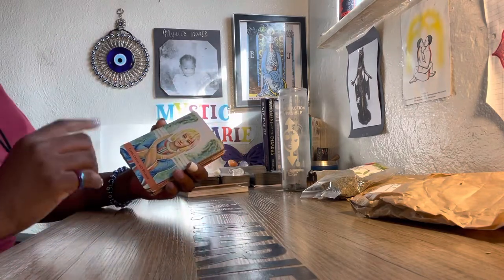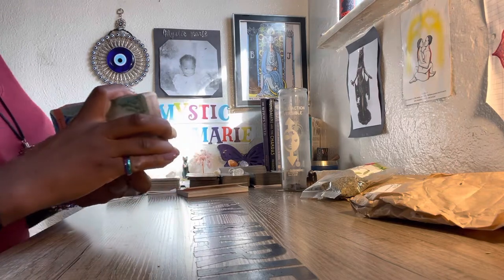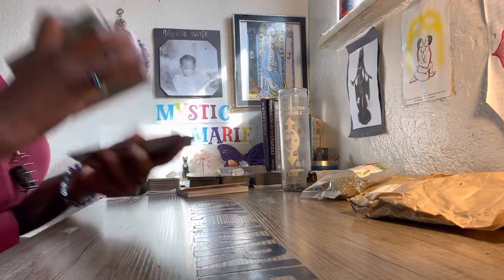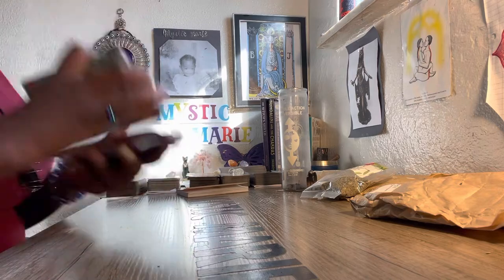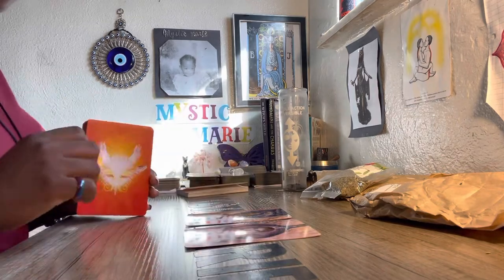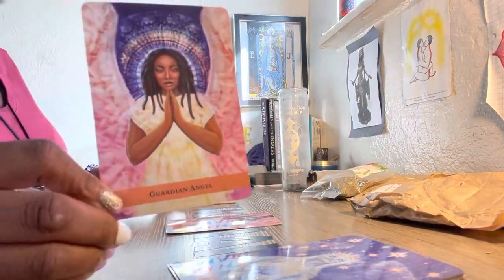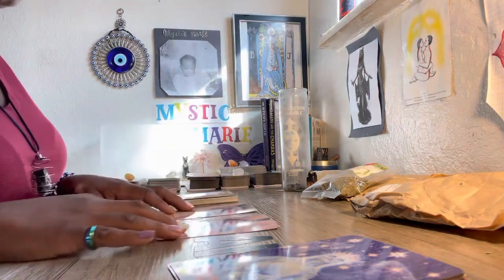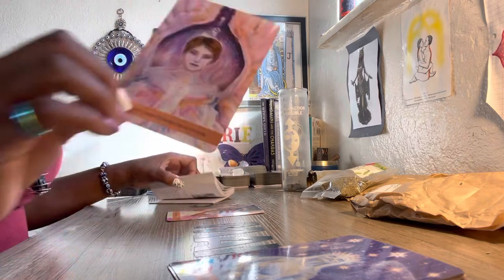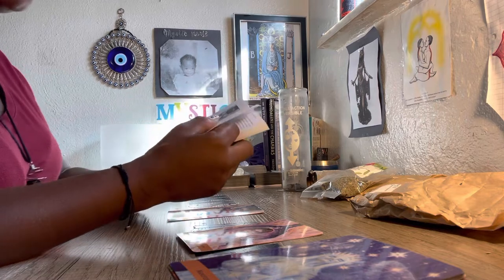We got: clear, cancel, and delete — cutting ties, cutting core, pulling back your energy from anyone you did not authorize it to, cutting people off. Spirit, what is the advice regarding spell work the collective may have been receiving? We got guardian angel — honesty and communication. There are guardian angels around you helping you deflect and counter some of the spell work you've been receiving.